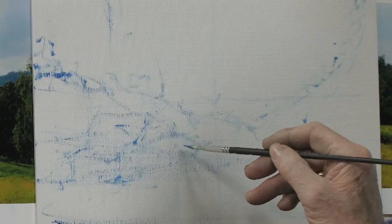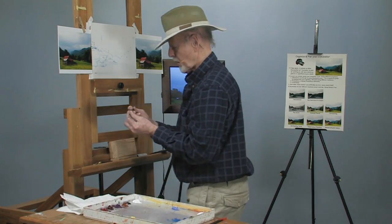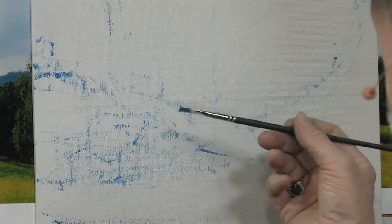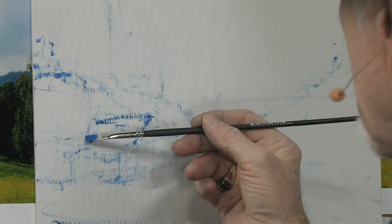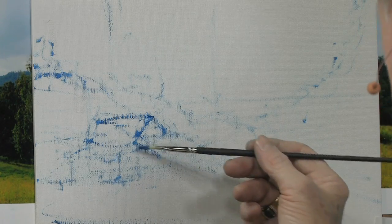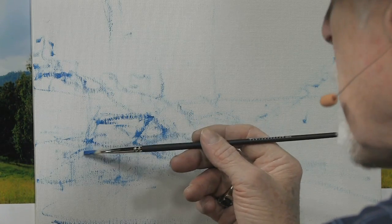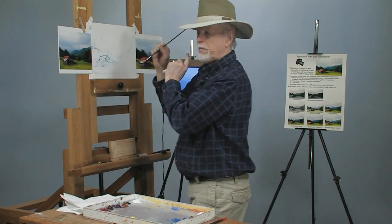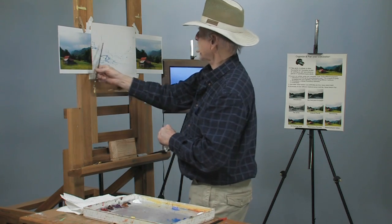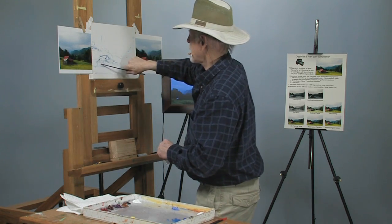As it gets dark, go a little darker. These are the Pro Stroke brushes — very nice, they wear well, especially with a lot of scumbling. As for the barn, these old barns have roofs with crooked angles. You still need a little bit of perspective to show them. These are called planes — not airplanes, but planes. Look at how the angle changes here; use your brush for that.